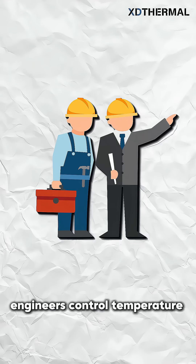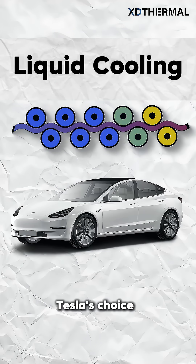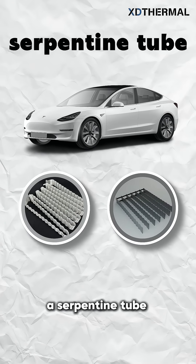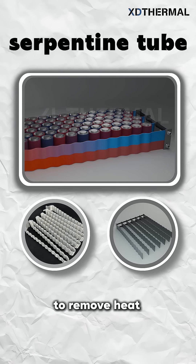Engineers control temperature primarily through air cooling or liquid cooling — Tesla's choice. Tesla's system relies on a serpentine tube: a flat aluminum tube that contacts battery sides, with coolant flowing inside to remove heat.